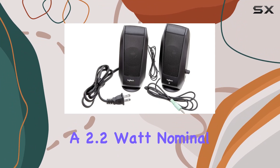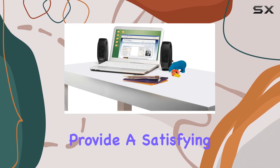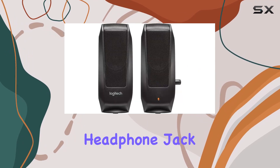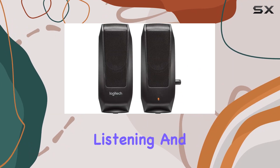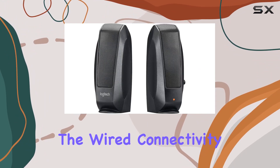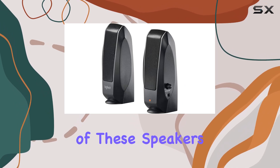Featuring a 2.2W nominal output power, these speakers provide a satisfying audio experience for their size. The convenient headphone jack on the right speaker allows for private listening, and the built-in knob ensures easy volume adjustments. The wired connectivity technology adds to the reliability of these speakers.